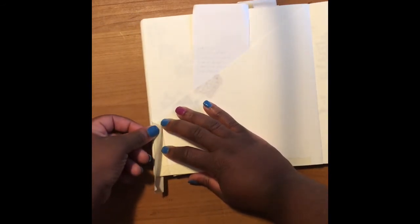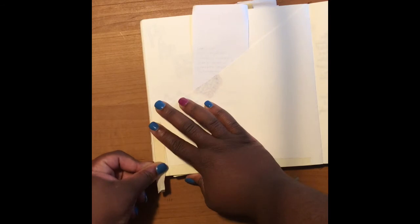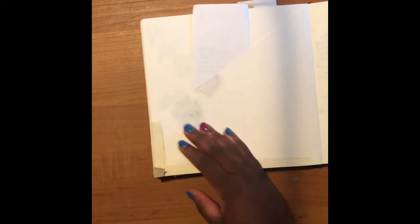I'm going to fold the masking tape over onto the other side of the page, and then any extra — you can cut it off, or if it's still part of the sticky part of the tape, you can just fold it back down.